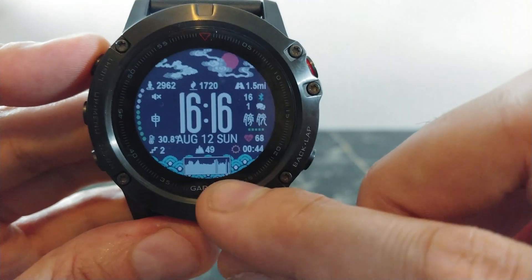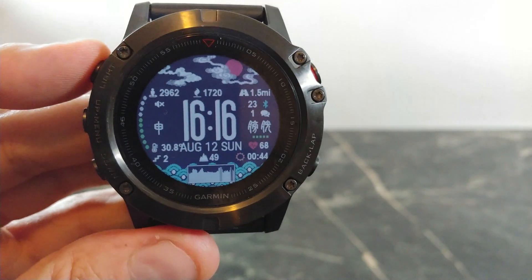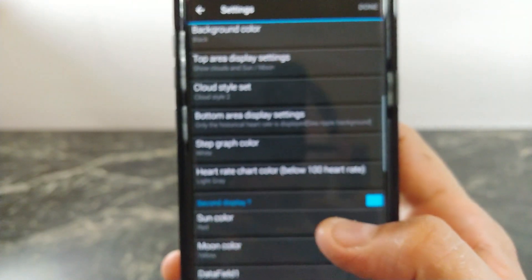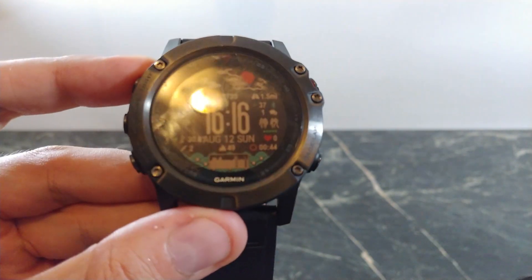At the bottom there's a graph — right now it shows my heartbeat — and that's interchangeable. There are a lot of different data fields you can change from this app, so there's a lot you can do to really make this your own. This one is called Ancient Chinese Time and I think it's a pretty cool watch face.